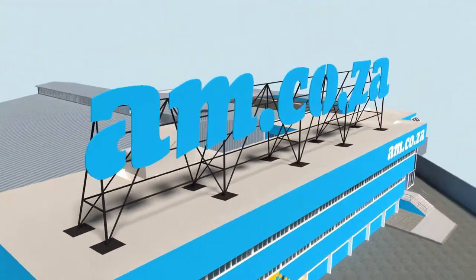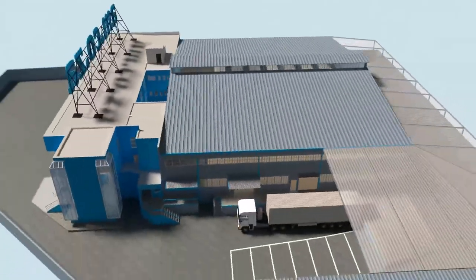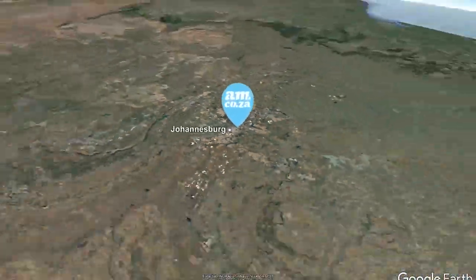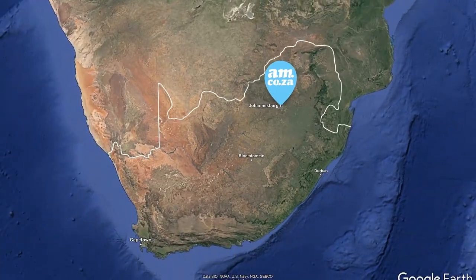Watch as the process unfolds and be part of the adventure to meet all of your machinery and productivity needs with this magnificent new facility. AM.co.za — Achievement Matters.